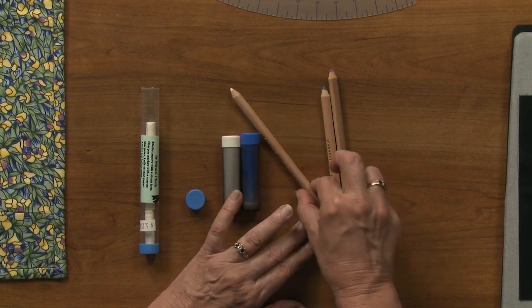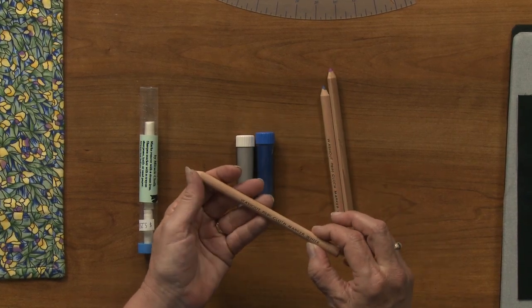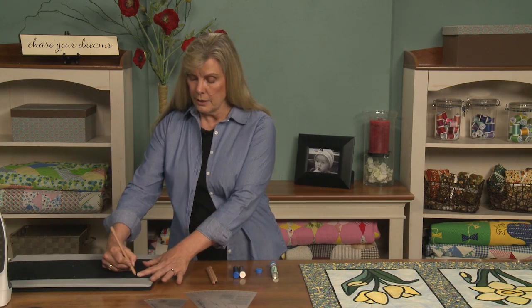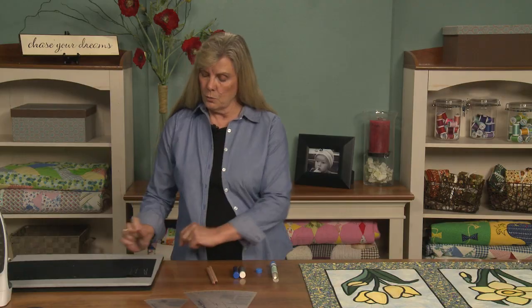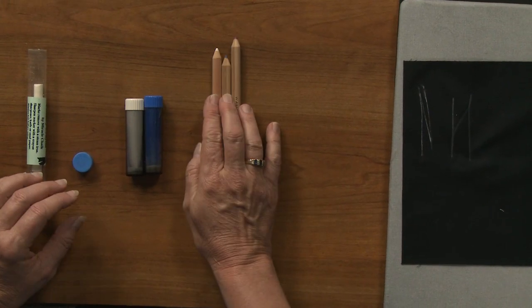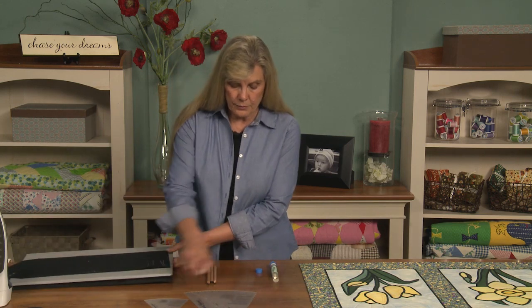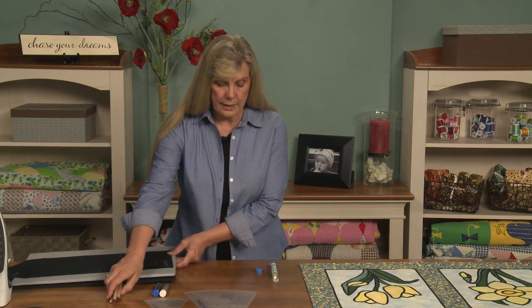We also have some marking pens. This is a cloth marker and it says it will wash out. It works just like a pencil and comes in different colors. Let me show you very quickly how each of these works with an actual stencil.